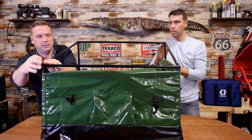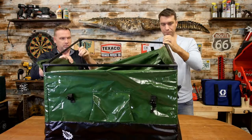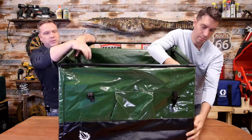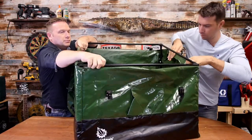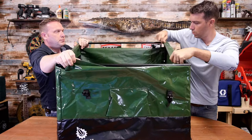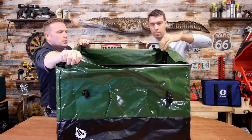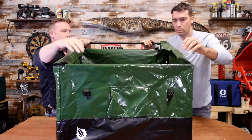You've got these big velcro straps, so you pull that up, pull it over the corners, pull it up and over the side, strap it on there like that. Do the same on the front — grab the front there, Josh — put it up and over, velcro it tight.